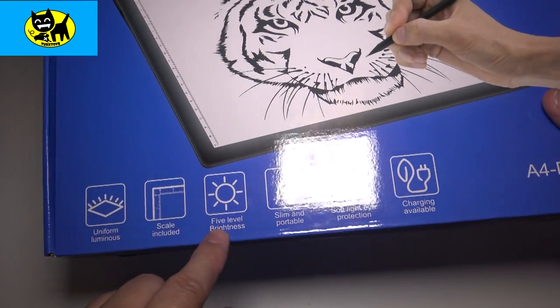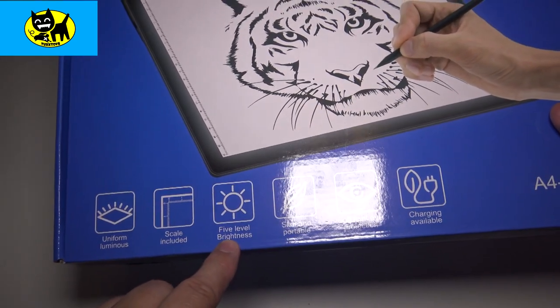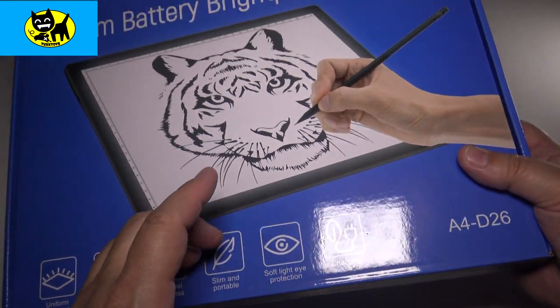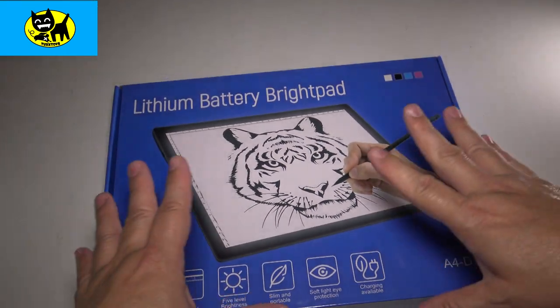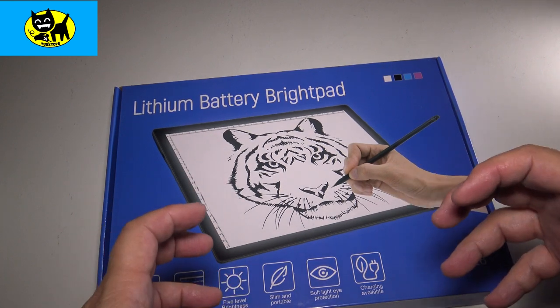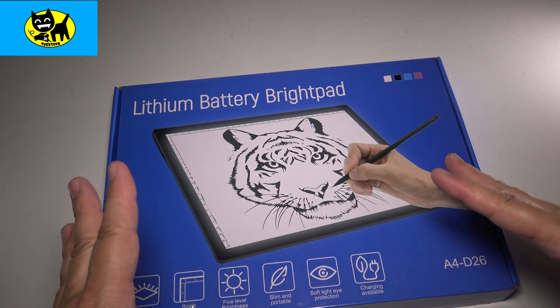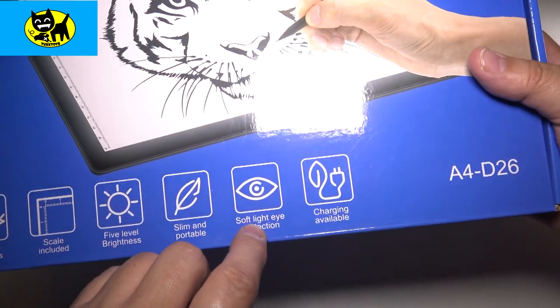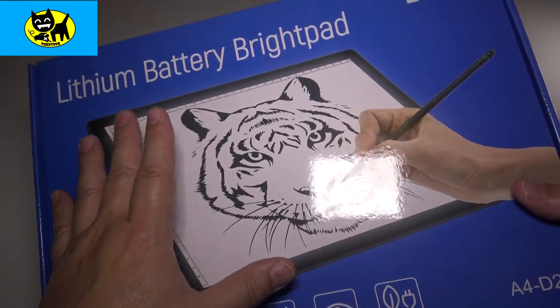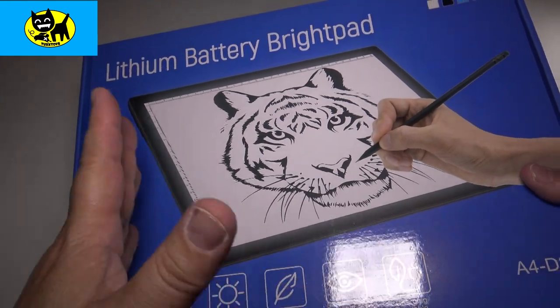This does have five levels of brightness, it's slim and portable, and has soft light eye protection that won't strain your eyes. Sometimes you're drawing something for a really long time, and hard bright lighting like garage lighting can really be hard on the eyes, but this is meant to be soft light. So besides doing a great job of helping you sketch, it actually isn't irritating to your eyes.